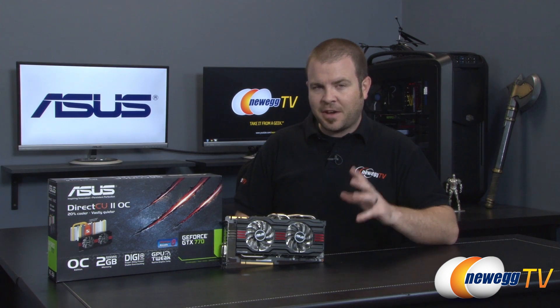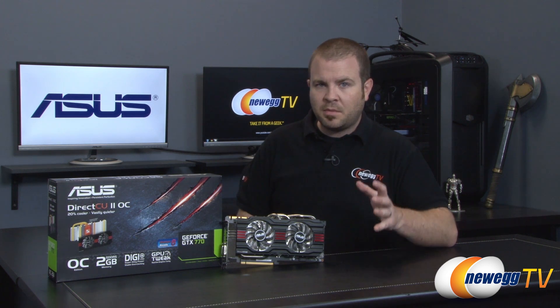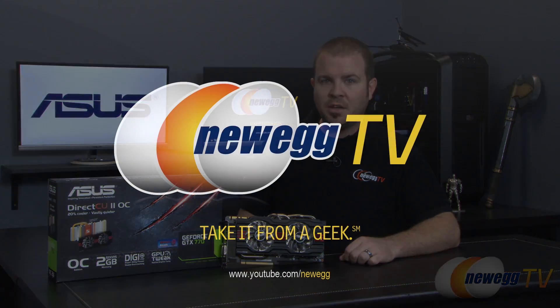That is going to wrap it up for this video. One quick correction: I mentioned a 500-watt power supply, but Asus is actually recommending a 600-watt power supply for this card. Also worth noting, this card has a TDP of 230 watts. We've been taking a closer look at the Asus GeForce GTX 770 Direct CU2 OC. I'm Paul with Newegg TV and we'll see you in the next video.